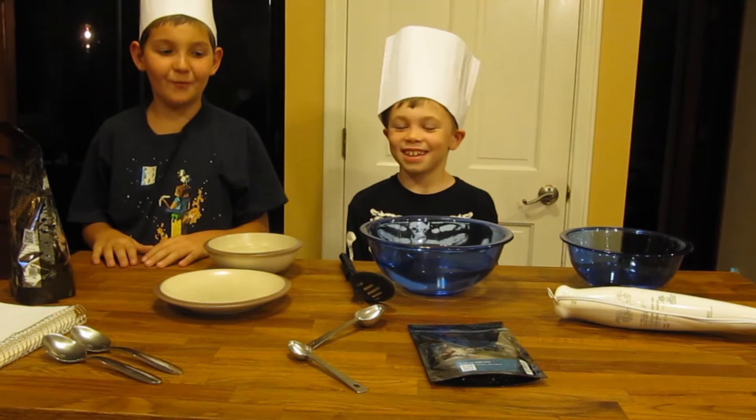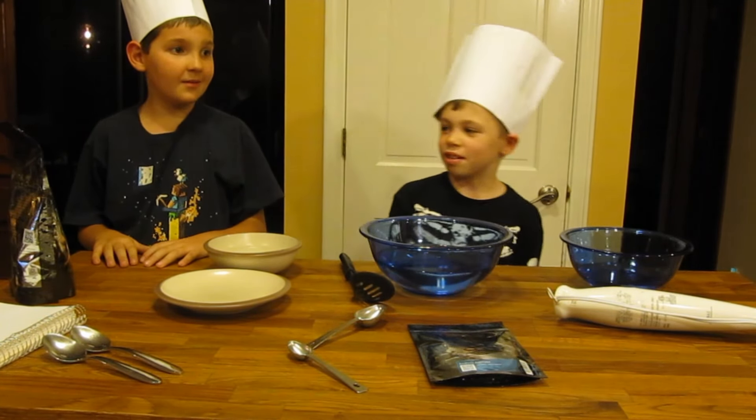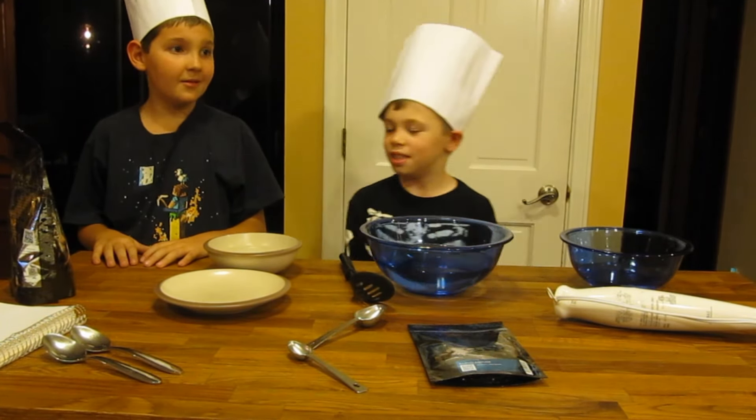Hi, I'm Anthony. And I'm Christopher. Today we are going to demonstrate spherification.